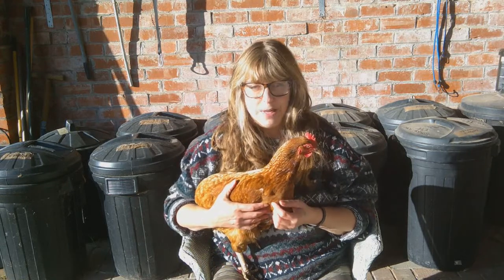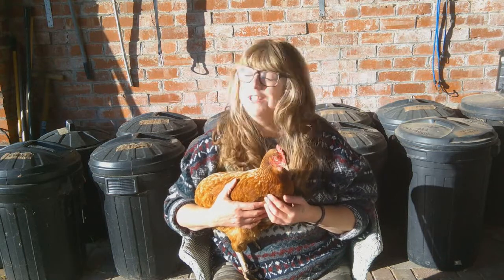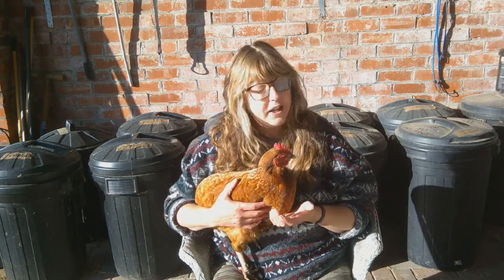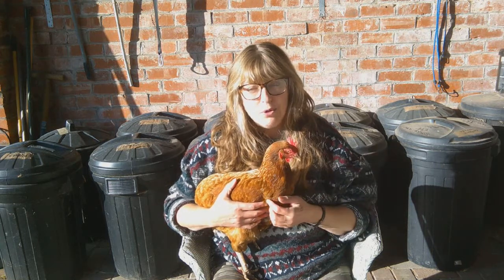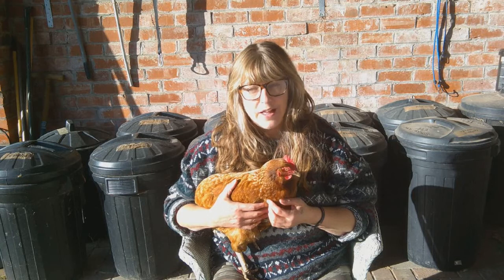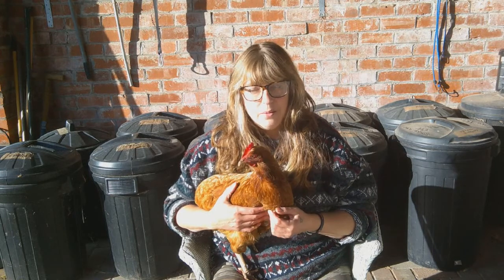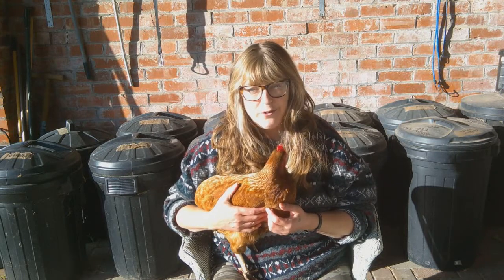So where do we go to get these beautiful hens? I personally have always used the British Hen Welfare Trust and I can't recommend them highly enough. I will leave a link in the description to their website so you can go and check that out. They have regular rehoming dates, but I would also recommend doing a website search to see if there's any local charities near to yourselves.